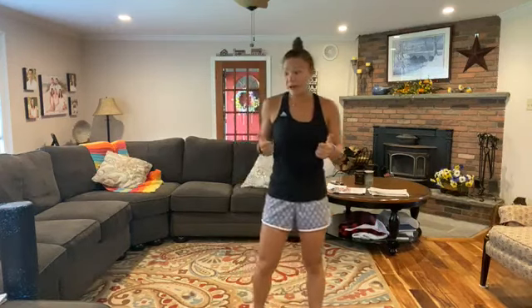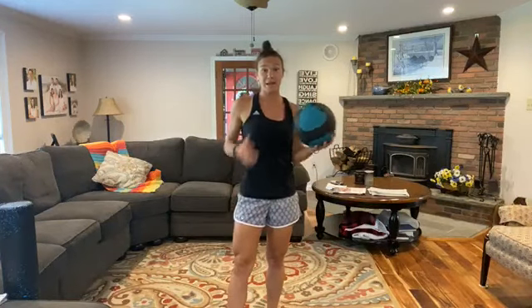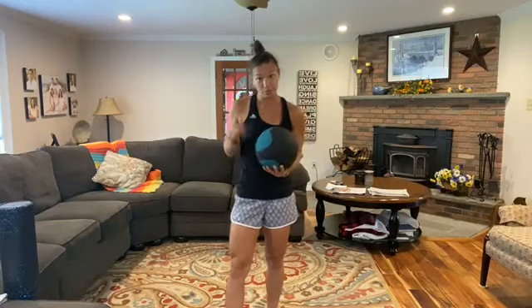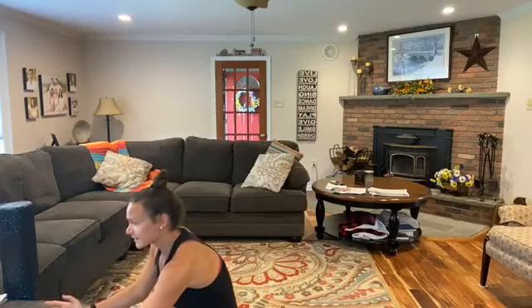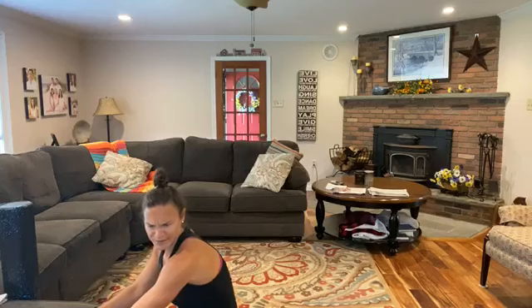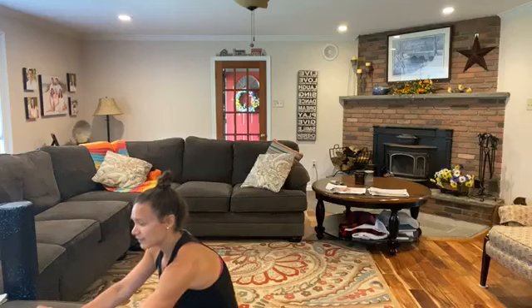Hi guys, it's Friday! Hope you're doing well. We have a little no-repeat workout today. You're going to grab a medicine ball if you have it, or a dumbbell — one dumbbell is fine. It's going to be great, no repeats. Total of 15 different moves today. Happy Friday, guys — we made it to the end of the week!